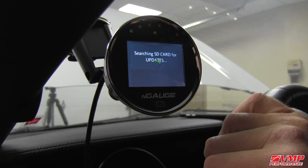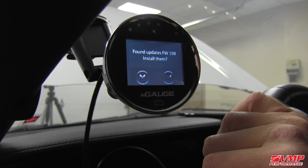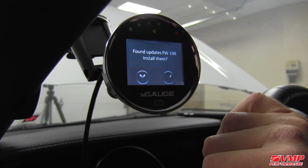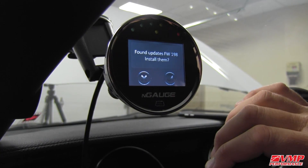This is assuming that you already loaded the latest firmware file onto the SD card before inserting it into the N-Gage, which we did. It's found it — firmware 198. We're going to go ahead and install it by hitting the checkbox.